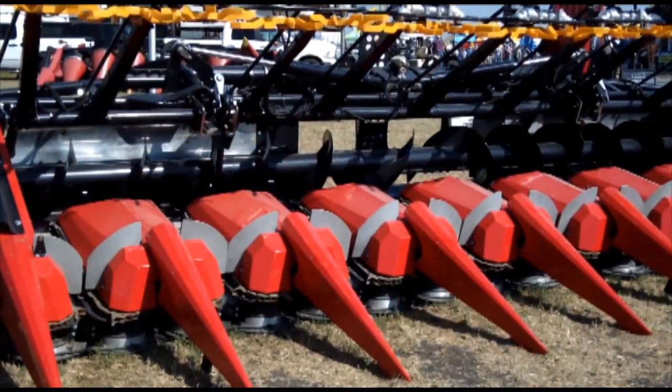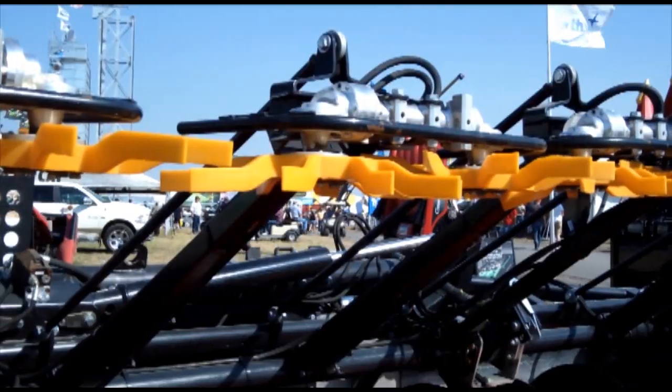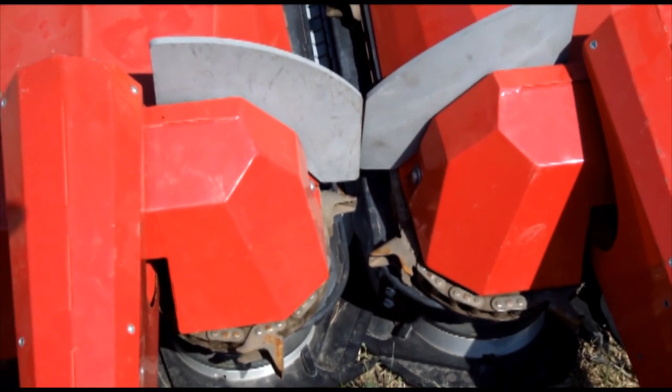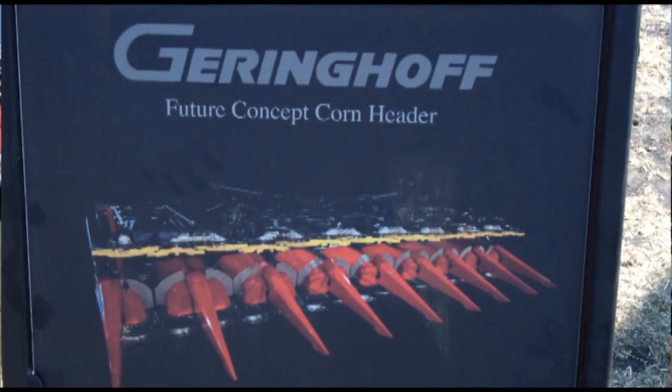This is a concept corn head that will run any row widths, and it will also run any direction — crossways, at an angle. It's version number 7. We think we'll probably be on number 10 before it's actually released, which right now we're expecting maybe the year 2015.